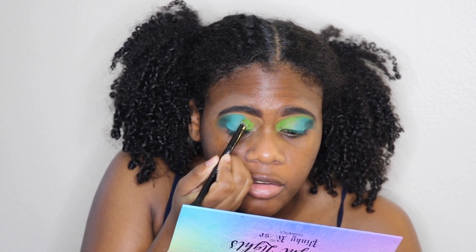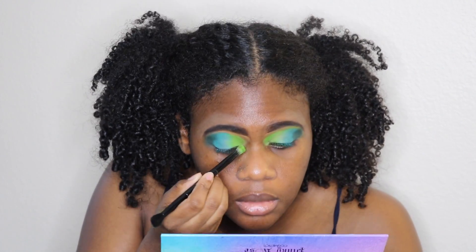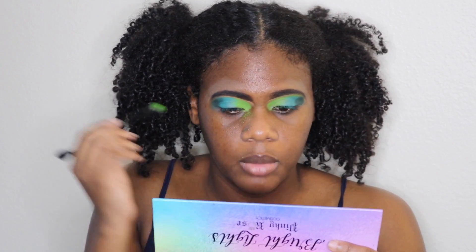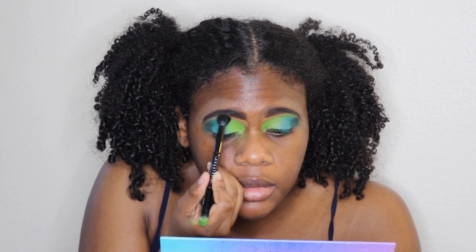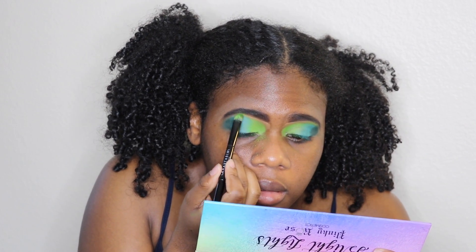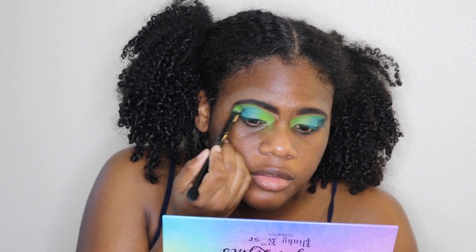I'm even going over the last shade. I find that lighter shades from any brand usually have a lot of fallout. I went all the way to the inner corner, then I took the other side of the brush and lightly blended the edges. I'm taking the shadow I applied and blending it up into the brow bone, so it gives a nice brow bone highlight over the darker greens and blends it all together.